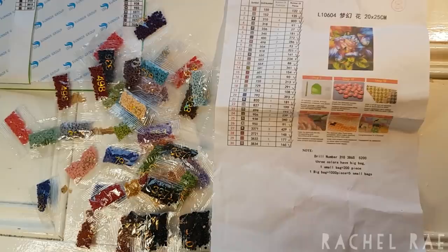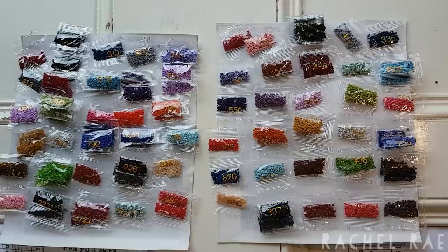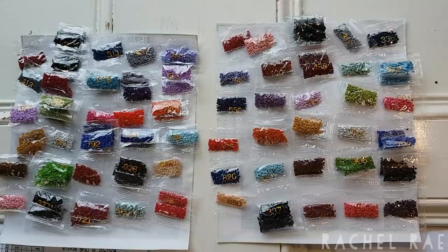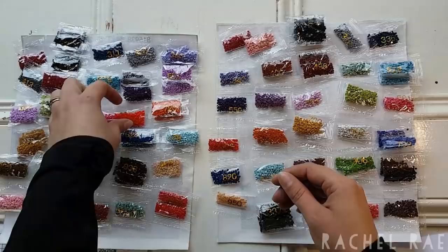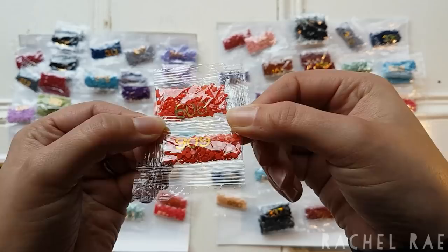Hey everybody, it's the next day. I just wanted to show you the colors of these drills in these diamond paintings. While a lot of them are similar in number, they aren't the same dye lot, which doesn't really surprise me based on what I've learned about drill manufacturing right now. For example — and this is just a side note — this is 606 for both round and square. They are not the same shade.